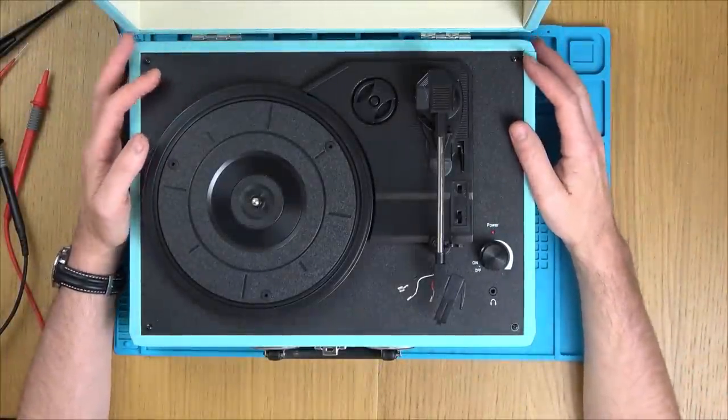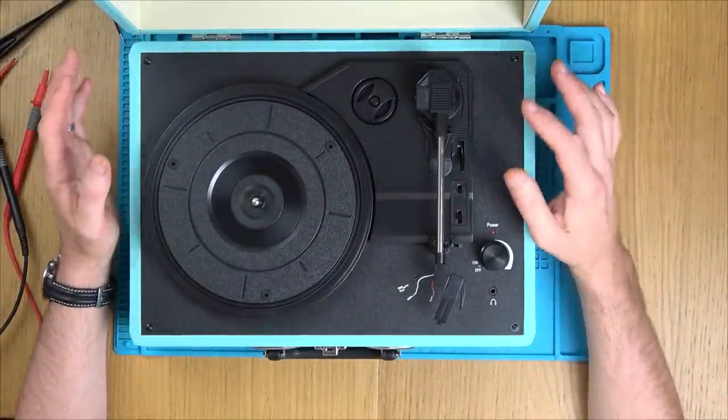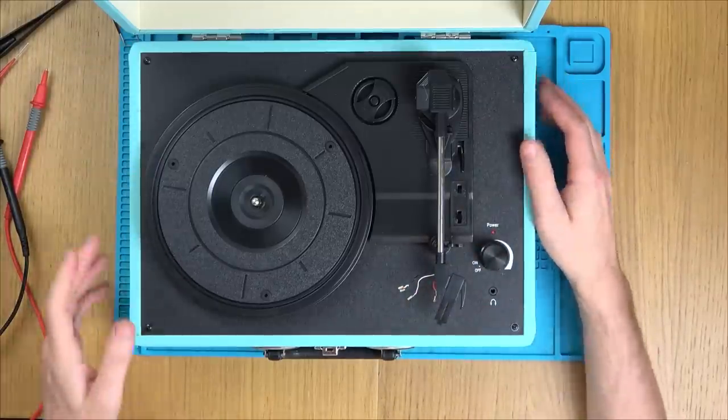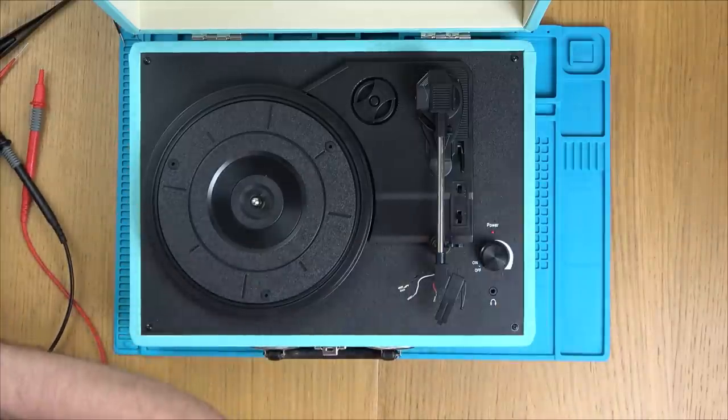I had a look on the eBay listing and like most things in life, I am actually the one to blame. It clearly shows in the pictures, not in the description but in the pictures, that some of them have the stylus missing. So yeah, I was a bit gung-ho with the buying rather than fully studying the pictures.